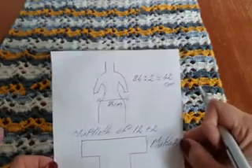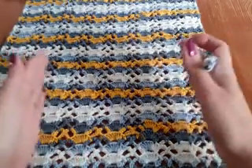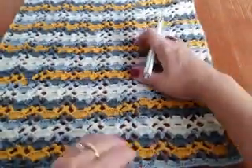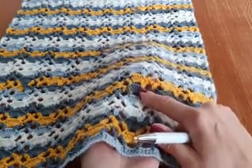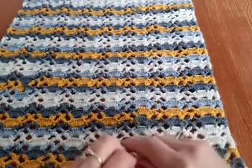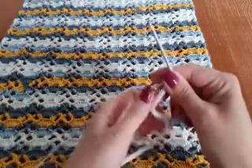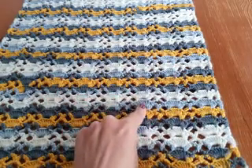Before you begin, you need to make a test swatch, because after you make some rows your work narrows a little. It's very important to make a test with at least five groups. For the test, you chain a multiple of 12 plus 2. In the test I'll show you, I chain 36 — it is a multiple of 12 — and I will have three groups, plus two.